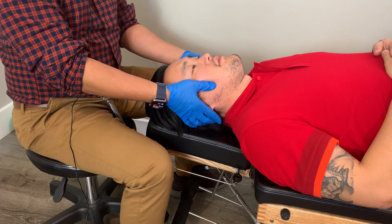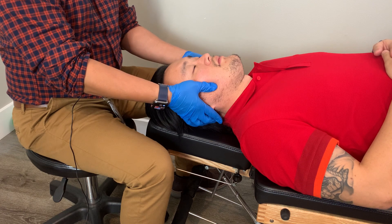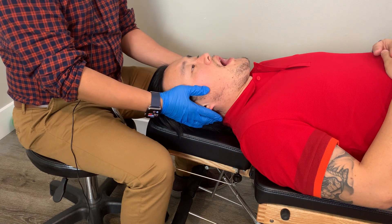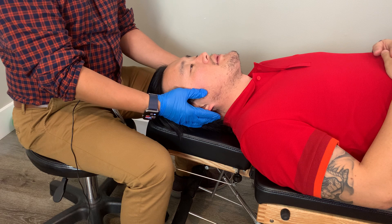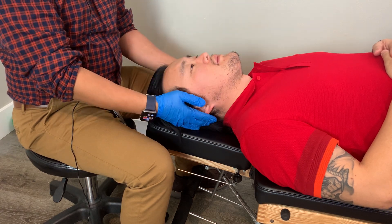Then I'll feel for the angle of the jaw. Next I'll evaluate the range of motion, so I'll have him open and close his jaw a couple times at about this pace. I'm looking to see if there's a deviation of the jaw either to the left or to the right, and he'll keep doing that for me.